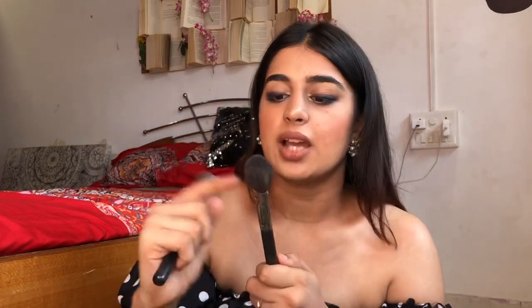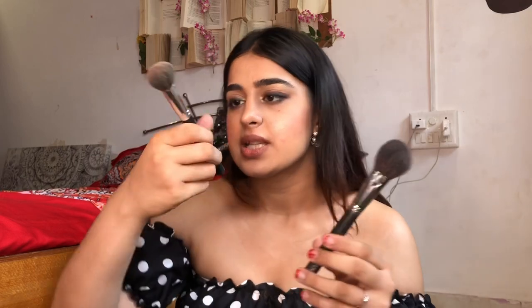The second brush you should have is a powder brush with synthetic bristles. One version is round and the other has a slightly oval shape — either works fine. This one is Makeup Studio and the other is PAC 134. I'd recommend going for a slightly smaller size because it's quite versatile: you can apply powder, contour, highlight, and blush all with it. Since it's slightly oval you can do contour and highlight as well.